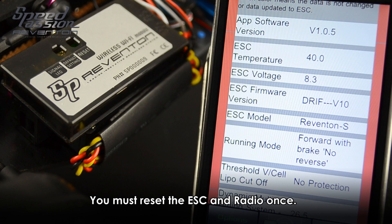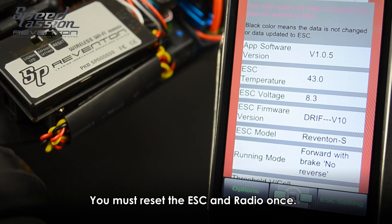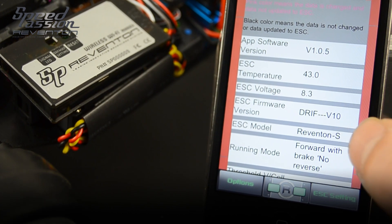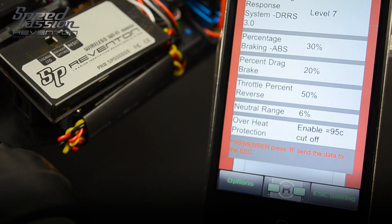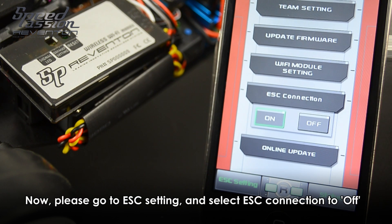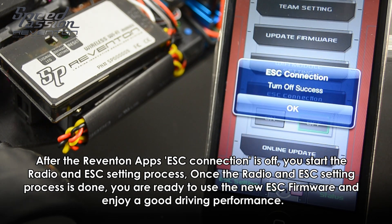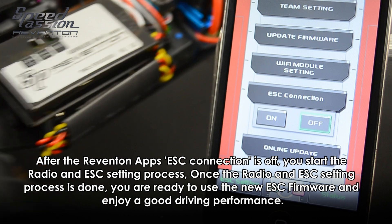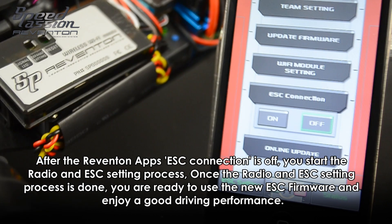Please note: after successfully updating the new firmware to the ESC, please reset your ESC and radio once, which is the calibration for your radio and speedo. Go to ESC settings and select ESC connections to Off. This will disable the Wi-Fi module with the Apple device, and you will be free to set your ESC and radio calibration again. After the app ESC connections show Off, start the radio and ESC setting process. Once done, you are ready to use your new ESC firmware and enjoy good driving performance.